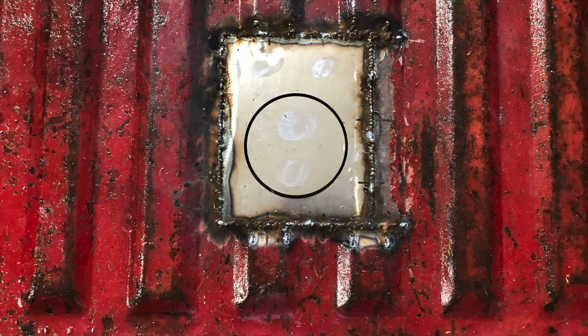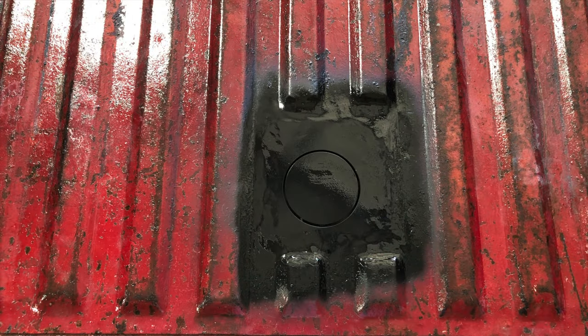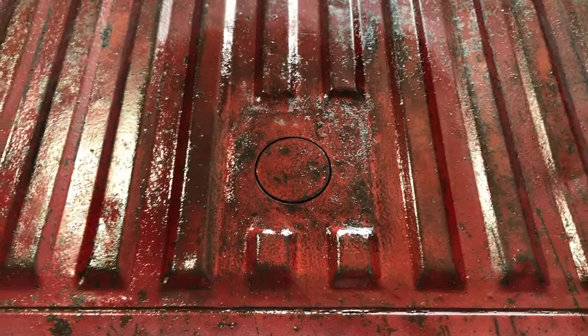Once I had it all lined up I was able to just weld it up and then grind it down. Then I wanted to match the paint, so I hid it with some black because you can kind of see that underneath. I sprinkled some sand on it and then sprayed the red above that, and kept lightly sanding and sanding until I thought it looked pretty good. Then I hit it with some clear, and here's the final — the clear will kind of match the rest as it gets worn in a little bit.